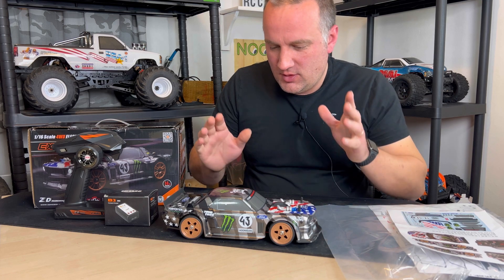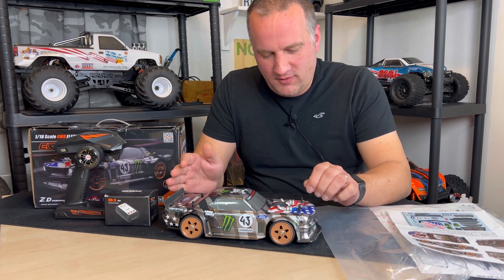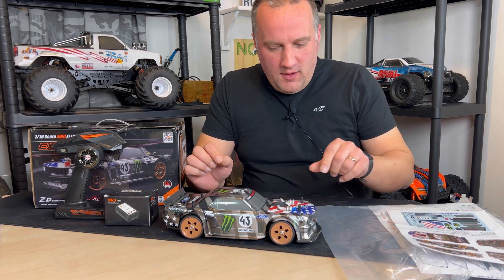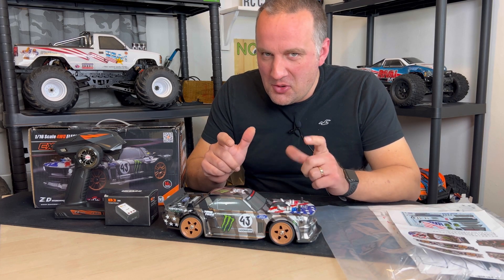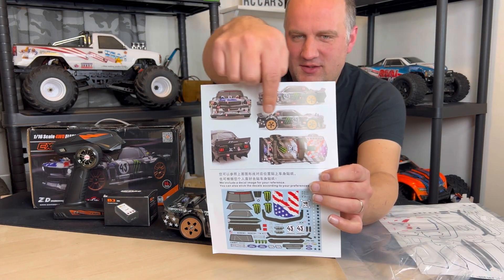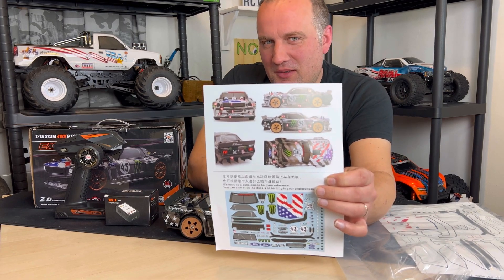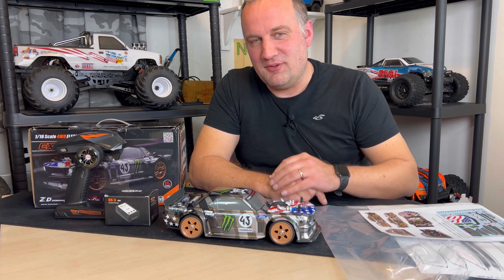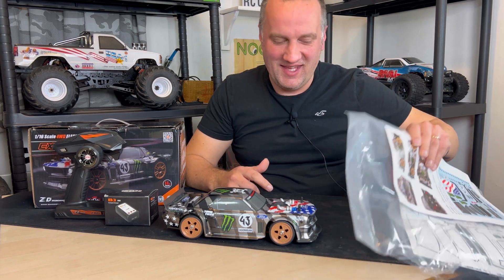Welcome back — we've got all the stickers on now. I wonder, because you have to fit your own stickers, if there's some loophole in licensing. The sheet that tells you where all the stickers go has no numbers next to any of the ones that would be license infringements, so perhaps if you fit them yourself ZD Racing can say nothing to do with us. It's a weird one anyway.